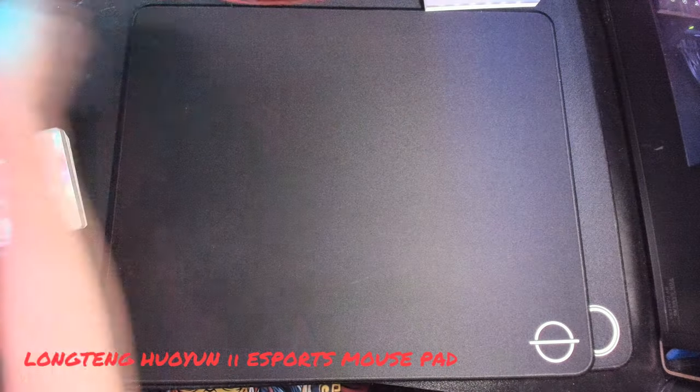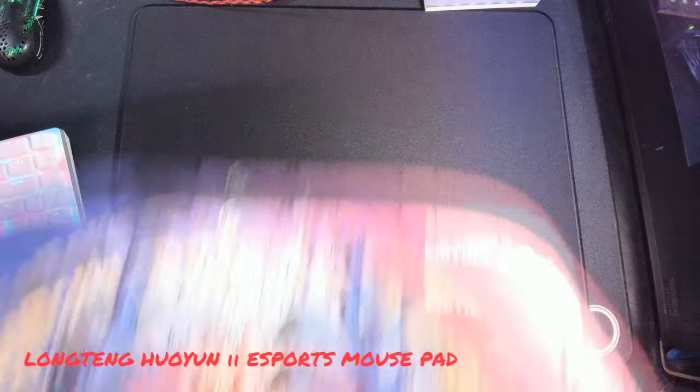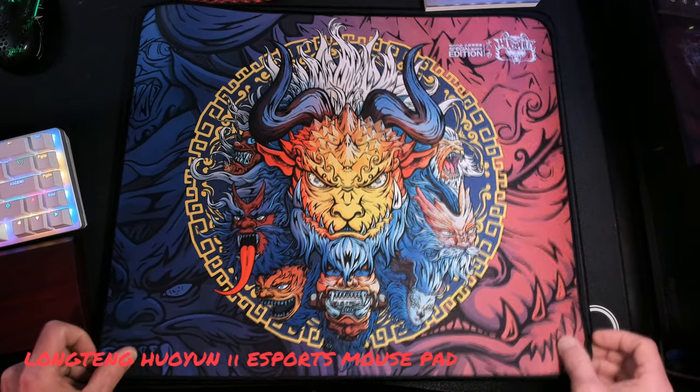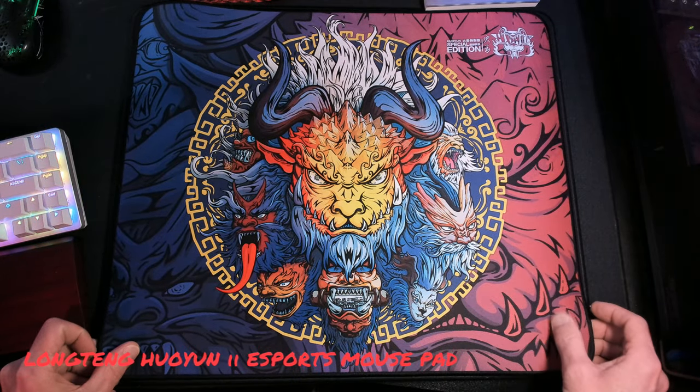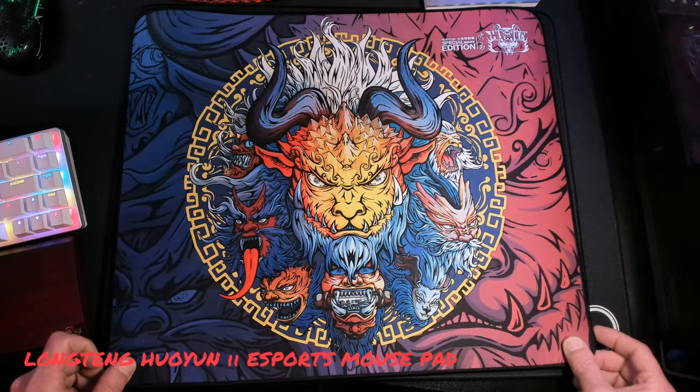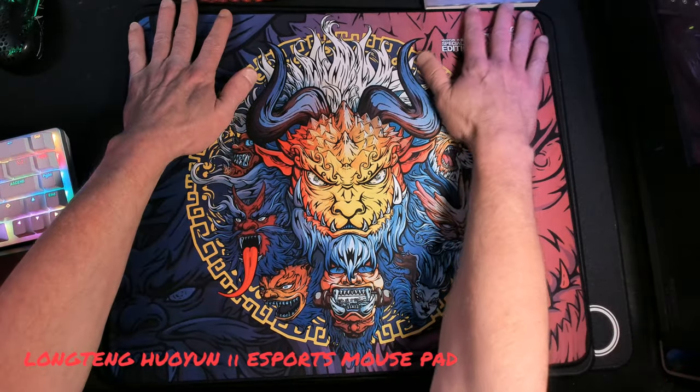I've already got the mousepad out of the box, so let's look at this baby. Oh yeah, that is freaking awesome. And you notice as soon as I put it on there, all the colors on my desk just pop. Take it off — look at that. It's like the camera loves it. That is beautiful, guys — that is a nice, awesome looking pad.